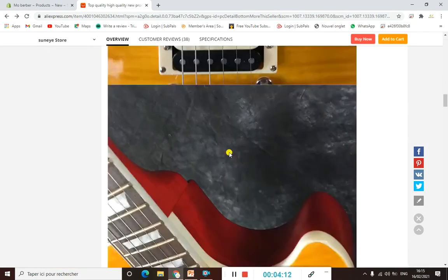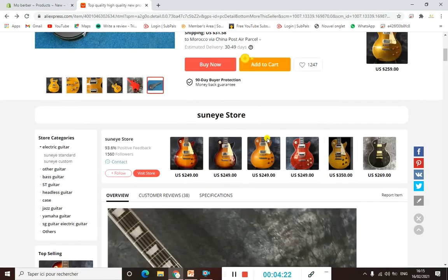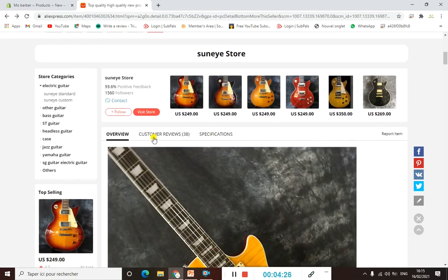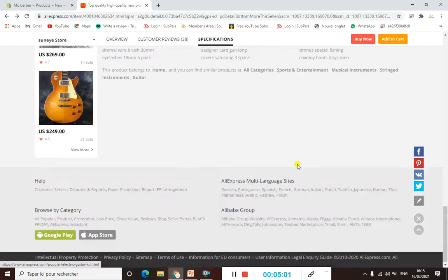For the description, you should add as much detail as possible, including photos. If you scroll down on the AliExpress page and click on 'Specifications', you'll be able to see everything about the product — for example, the guitar brand name is Sun I, the material, and what category of player it's suitable for, such as beginners. You'll find everything you need to add to your description there.